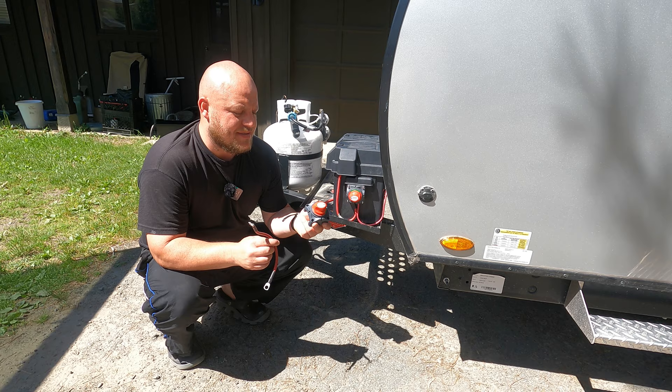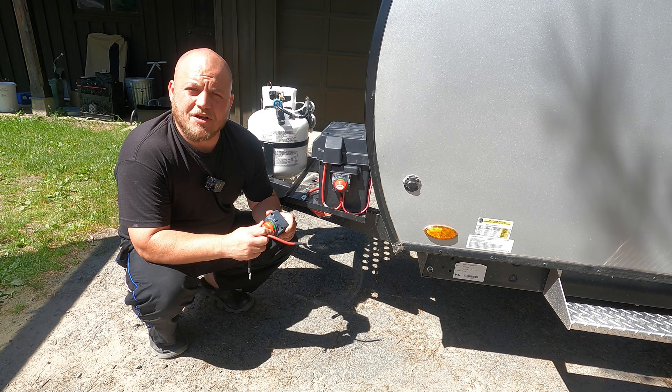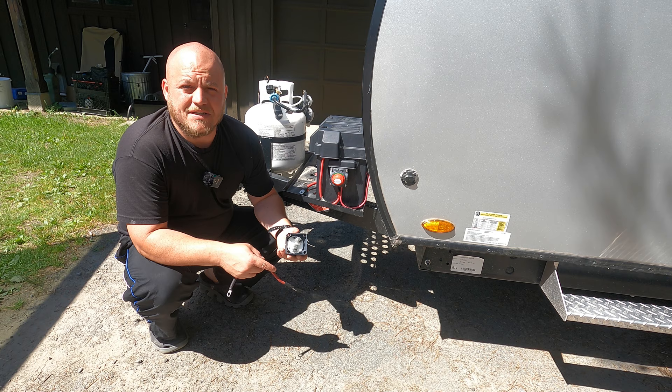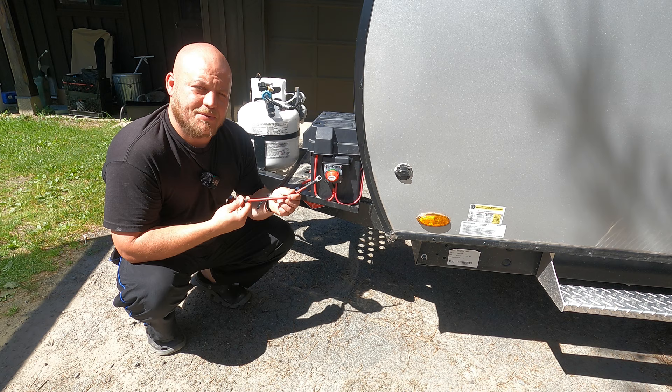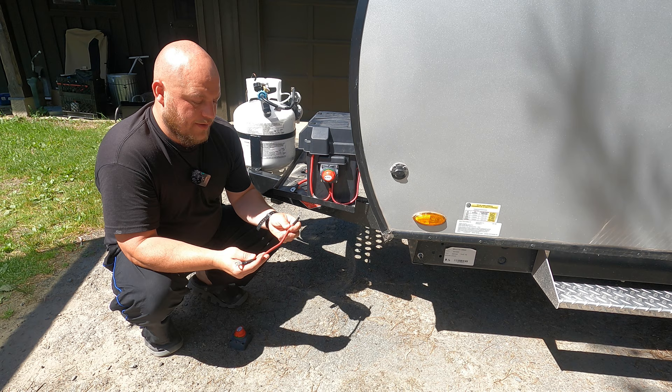To do this job, we need a couple simple tools, but we only need to purchase two pieces of material. We're going to get a short lead and a master switch that just shuts on and off — it'll have two lugs on the back. Some of the more advanced switches have different features, but we really don't need those for a job like this. I'll include links in my description to both of these products and give you a couple different options with the wire.